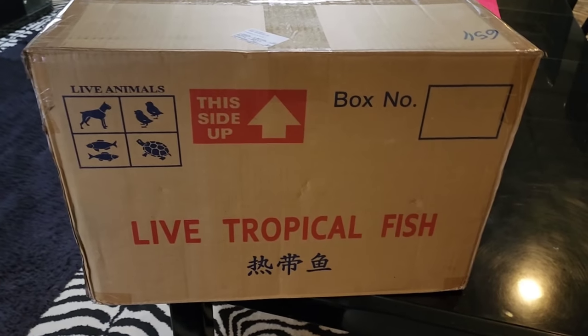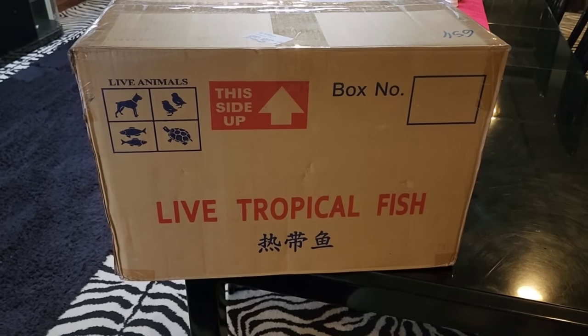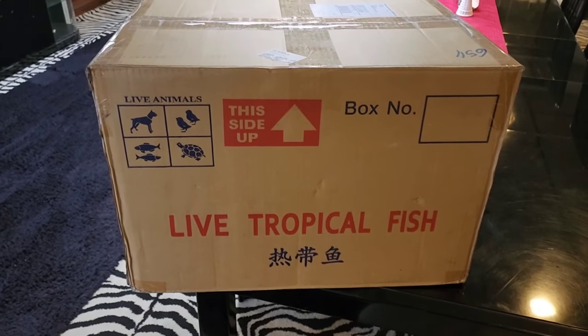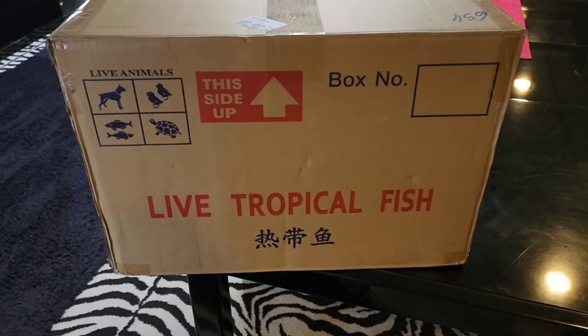Alright guys, Big Rich here with Heil Fish Rescue and this is an exciting day. We don't get very many unboxing videos, but today is an unboxing video of some awesome, awesome things. Stick with us and look and see what we get.